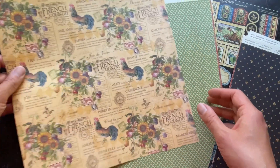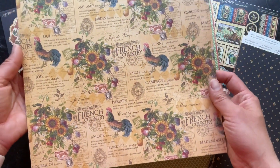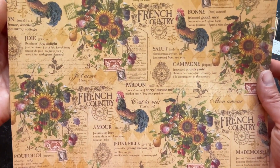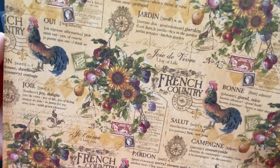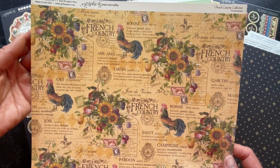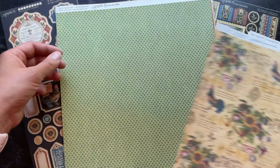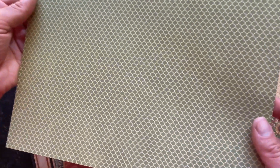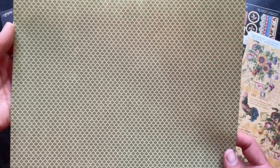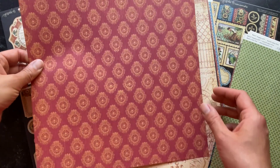Here we have this really gorgeous paper set on that golden tone background. You've got the rooster as well as the beautiful floral with the fruit and the sunflowers. On the B side of that paper we have this really nice subtle diamond pattern, perfect for those card bases and scrapbooking pages and mini albums.